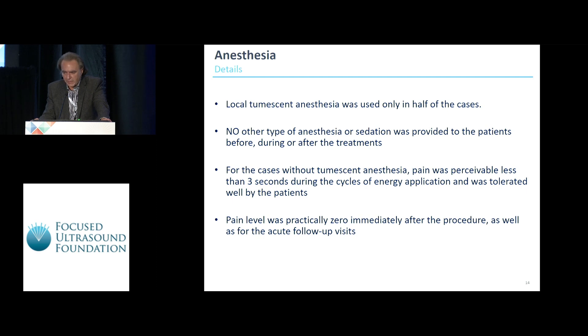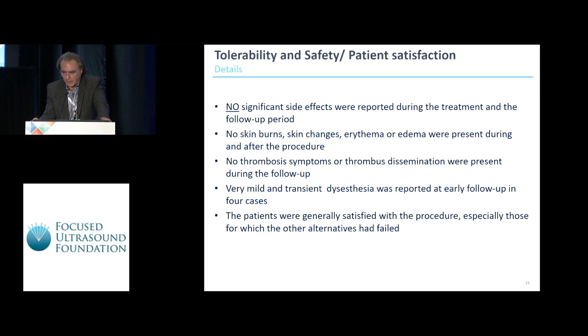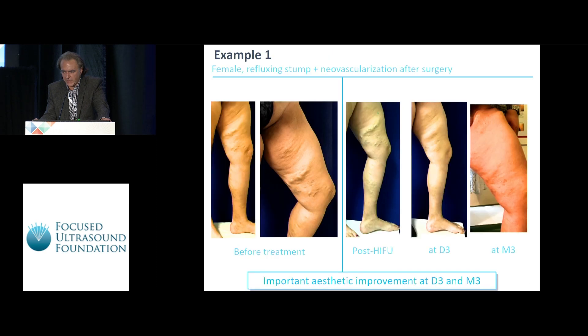For cases without tumescent anesthesia, pain was perceivable for less than three seconds during the cycles and disappeared immediately, being practically zero after the procedure. In terms of tolerability, there were no significant side effects, no skin burns, no thrombotic problems, and very mild disesthesia in four cases. Patients were very satisfied.